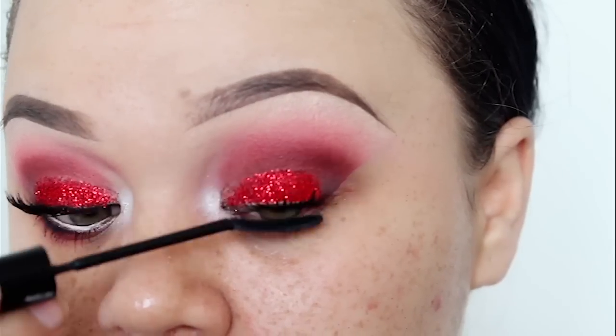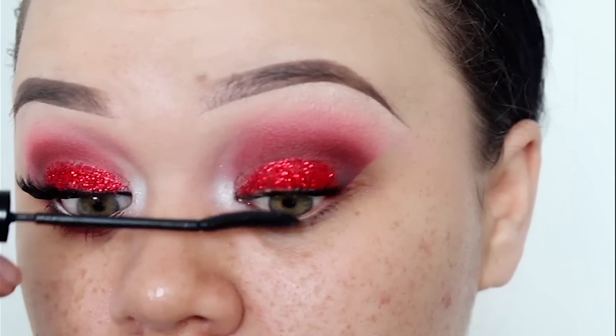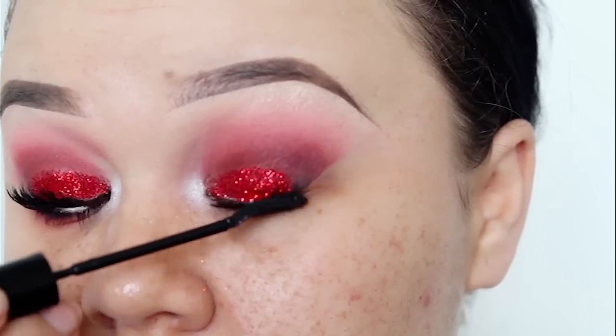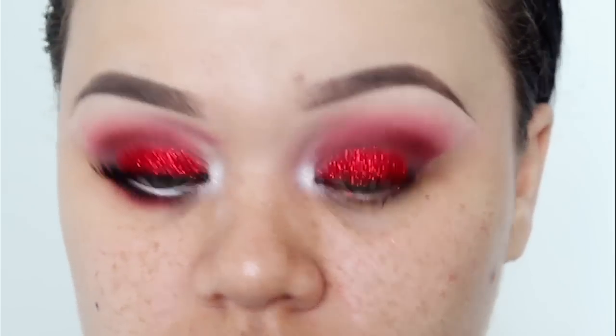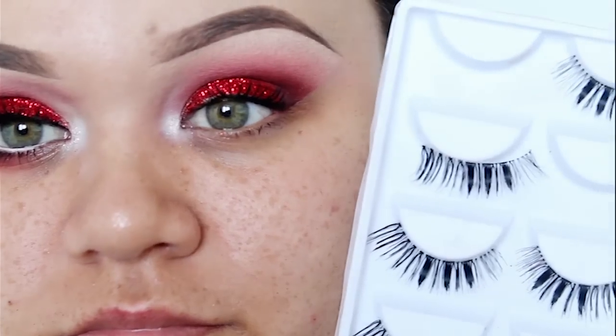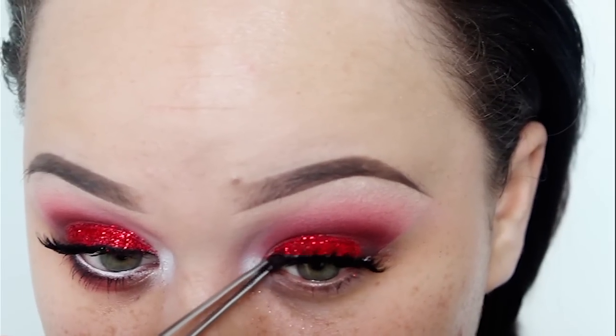Before I apply my false lashes, I'm going to apply a coat of mascara — I'm using my L'Oreal Telescopic Carbon Black Mascara. The lashes I'll be using I did purchase from AliExpress, and I'll leave a link down in the description bar.